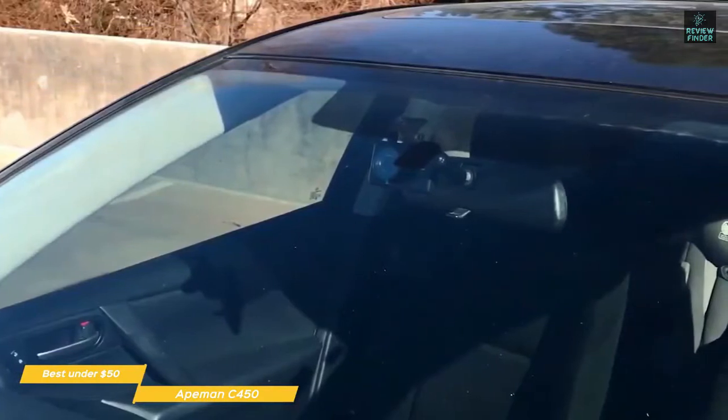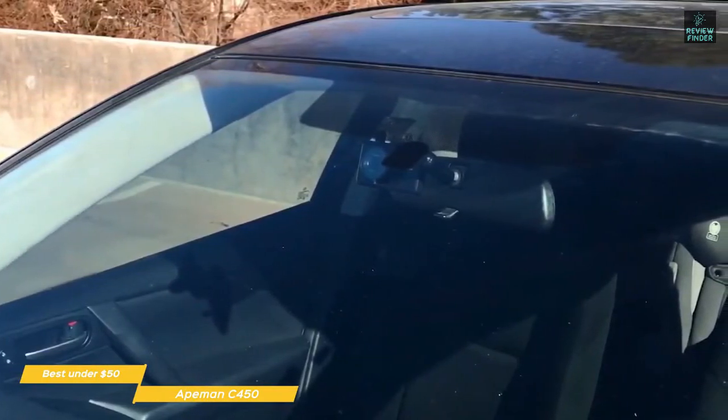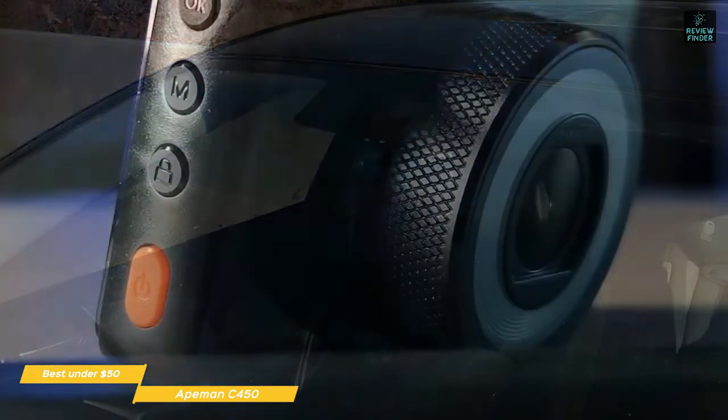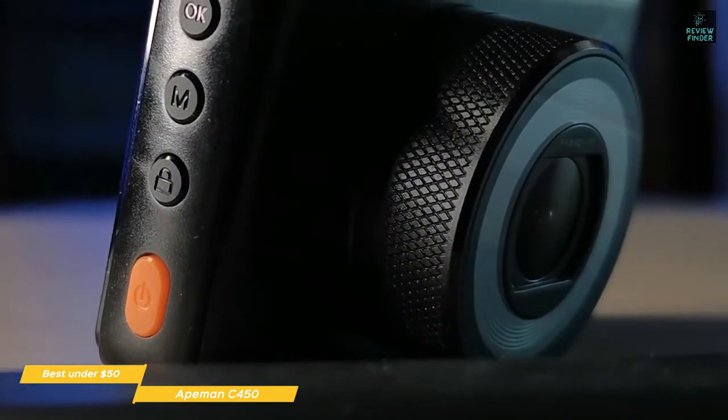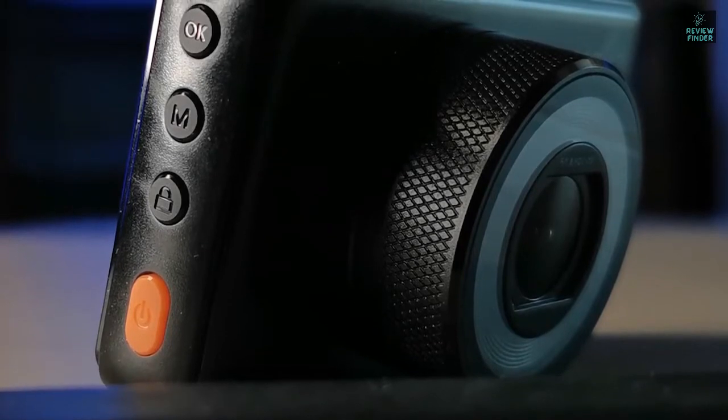The Aitman C450 does its job as a dashcam. It has a discrete design, captures pretty decent quality video, and has important features like collision detection. If you're looking for a sub-$50 cheap dashcam, in terms of simplicity, video quality, and functionality, the Aitman C450 is hard to beat.